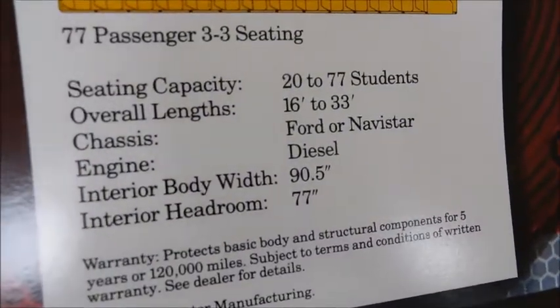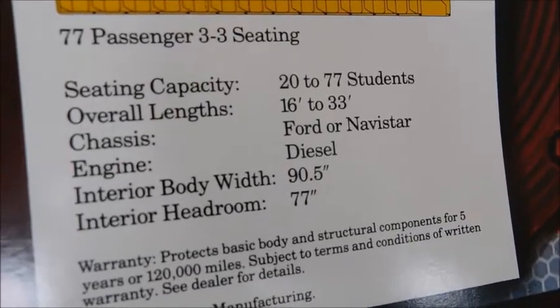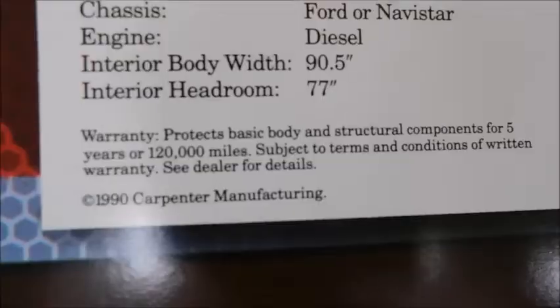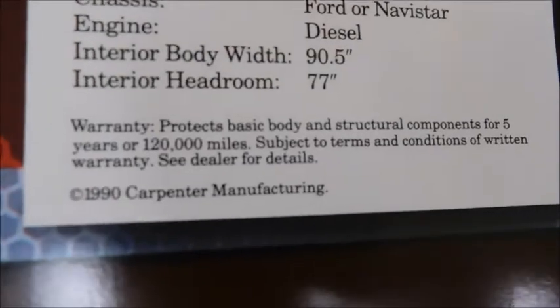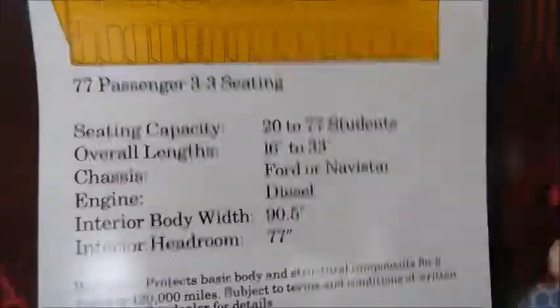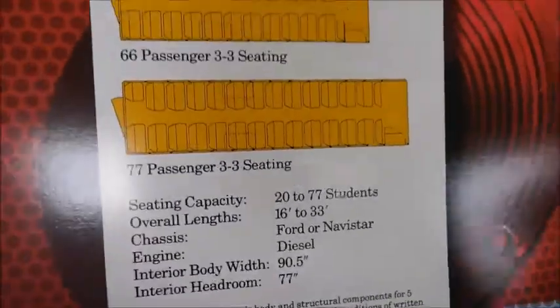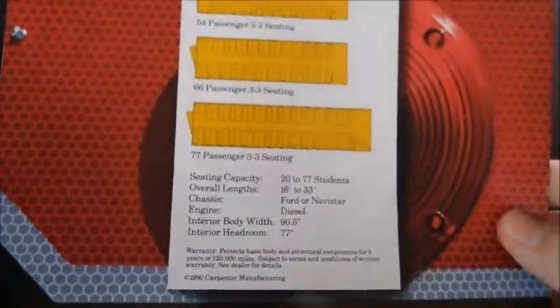Right here it tells you the seating capacity, overall length, chassis, engine, exterior body width, and interior headroom. Then it talks about the warranty, and then you've got the copyright — Carpenter Manufacturing. Right here you can see it tells you that you could get this body on a Ford or Navistar, which would be an International chassis. So definitely very interesting.